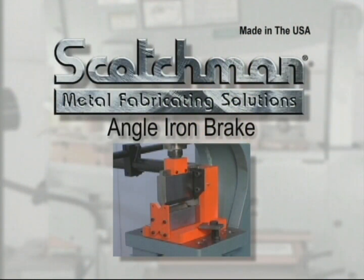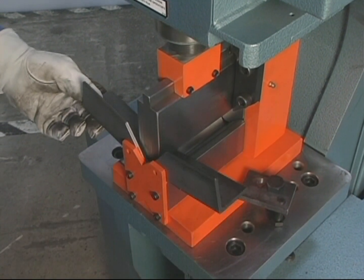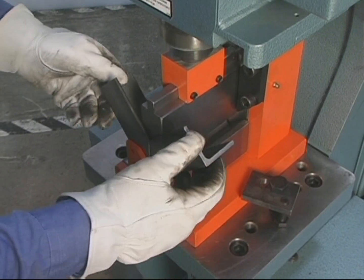This 6 inch angle iron brake is designed to be used in conjunction with the built-in notcher on this machine to form box frames using angle iron.